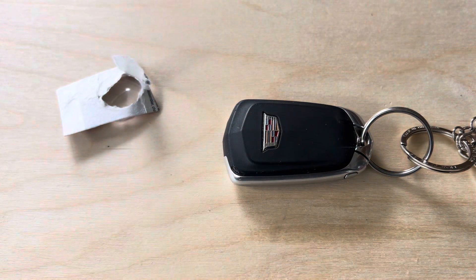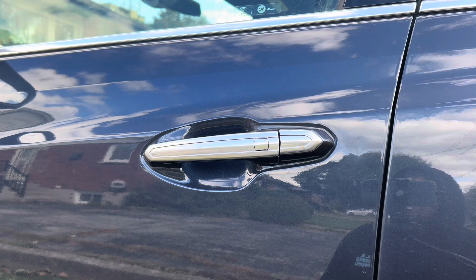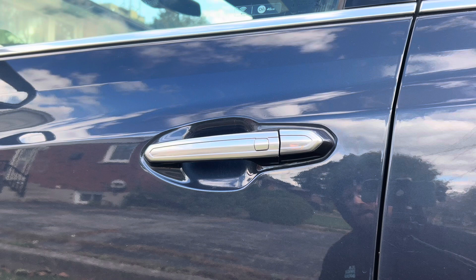And this is how you change the key fob battery in a Cadillac key. As a bonus tip, I'm going to show you how to get inside of the vehicle if your key fob battery has died and you need to drive somewhere. Stay tuned — here's the bonus tip.